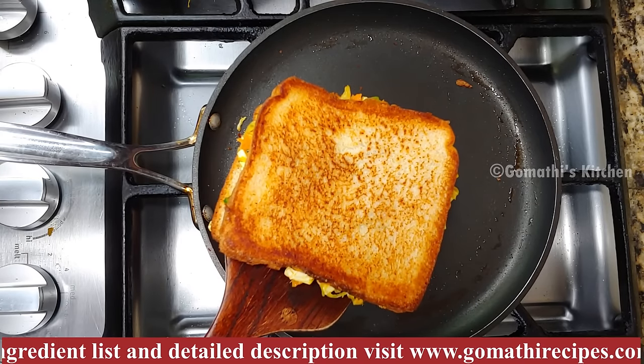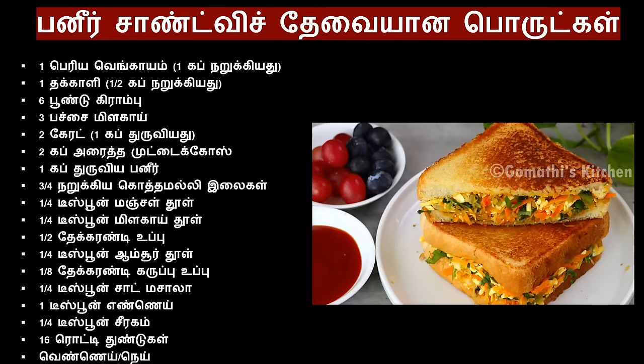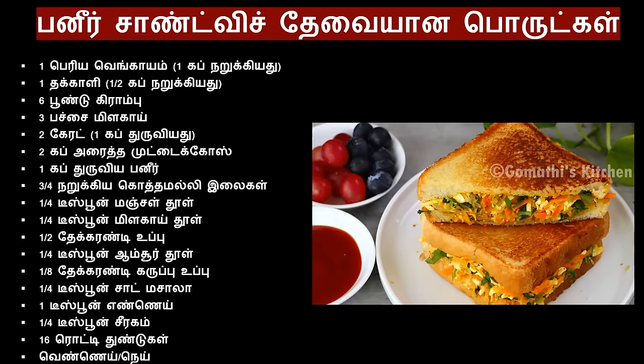If you like this video, please comment on our channel and subscribe to Gomathi's Kitchen channel.